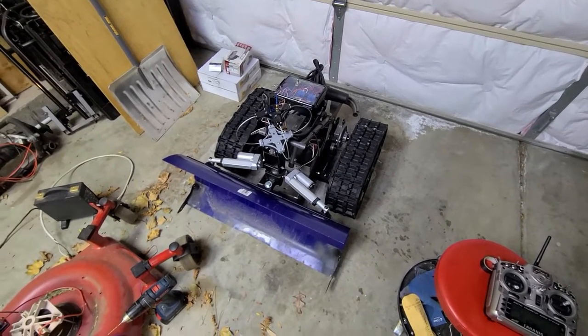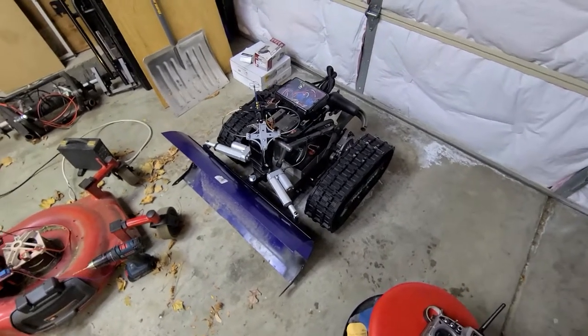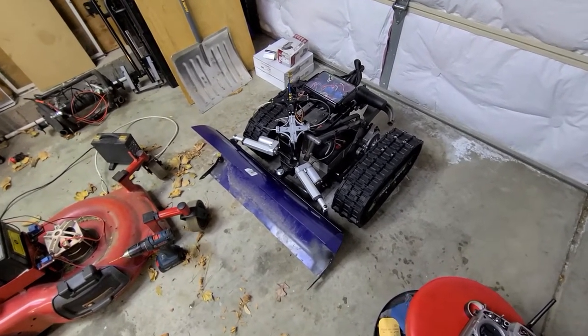Getting ready to do some more plowing this morning. Got about three inches of snow out there. I had a request for another video with a little more details about the snow plow.